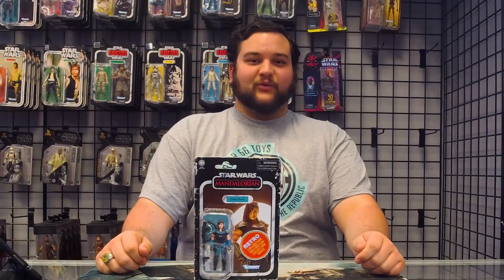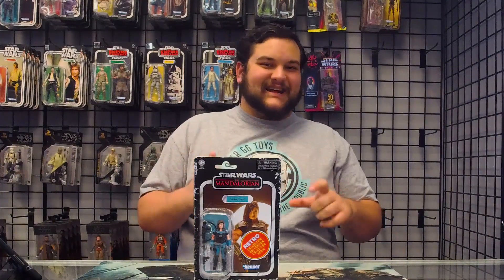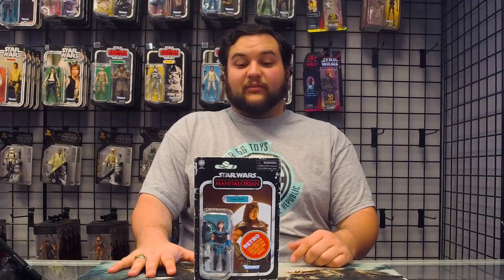Hello there, Star Wars fans, and welcome to another RebelScum.com video review. Today we're taking a look at one of the figures from the Retro Series line of Star Wars — the Retro Figure Collection from Star Wars: The Mandalorian. It was pretty exciting to see Hasbro come back with original vintage-style figures, and even more exciting when they started doing characters that weren't released in the original vintage toy line, including characters from new content like the Mandalorian.